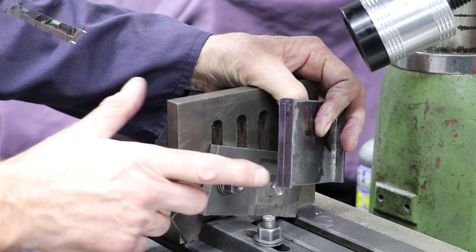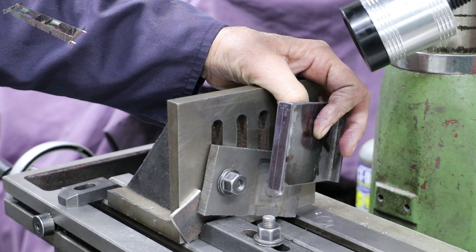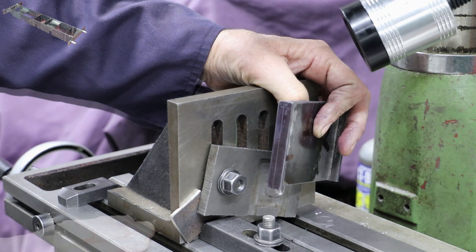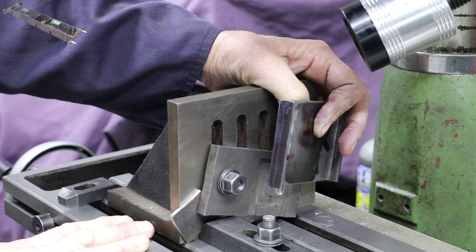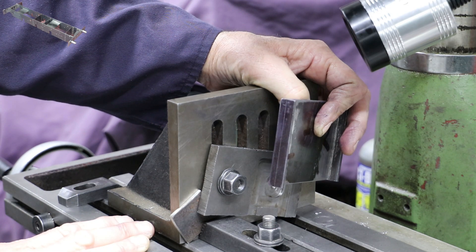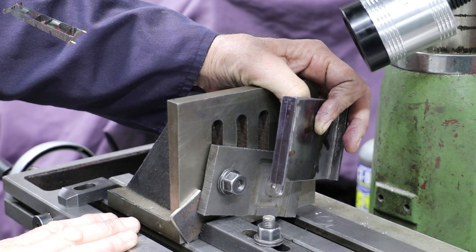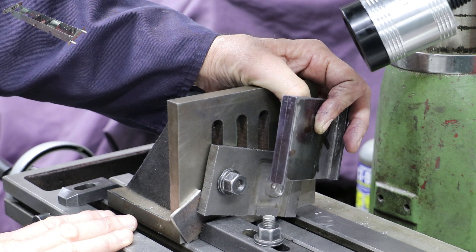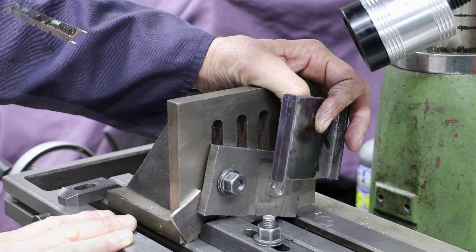Don's drawings show that the 6BA holes that need to be tapped in the sides of the stretcher need to be spotted through from the frames. I think that harks back to olden days before people had mills in their garages equipped with DROs, so it's not an approach I'm going to take. With 5 stretchers each containing 12 holes it'll take me quite a while doing that. I'm going to shortcut that process and work on the basis that by using a milling machine along with the DRO I've got a sufficient degree of accuracy to enable me to do this directly from the stretchers.